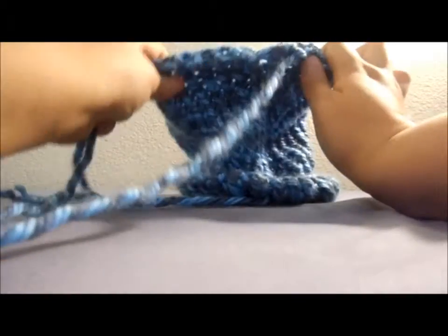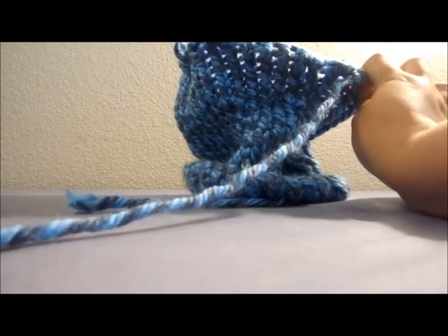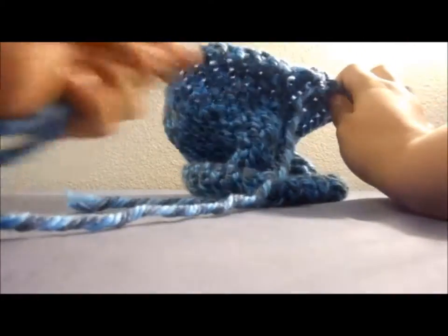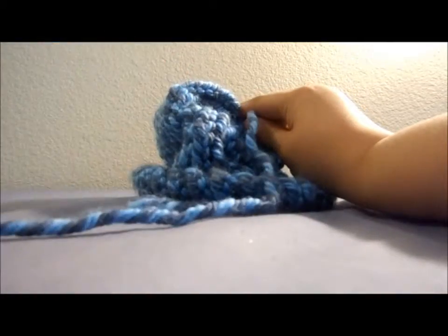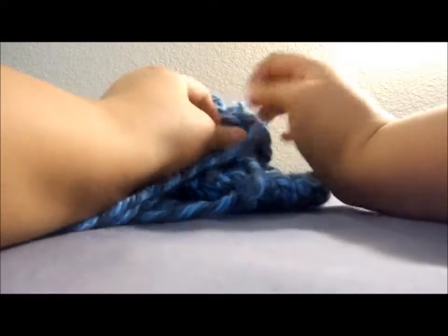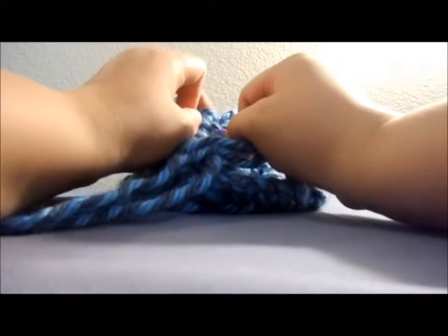To close it off, all we have to do is pull the excess yarn that we have that's still attached to the needle. We pull it super tight. Use your needle since it's still attached to the yarn, and go ahead and make a knot at the top.